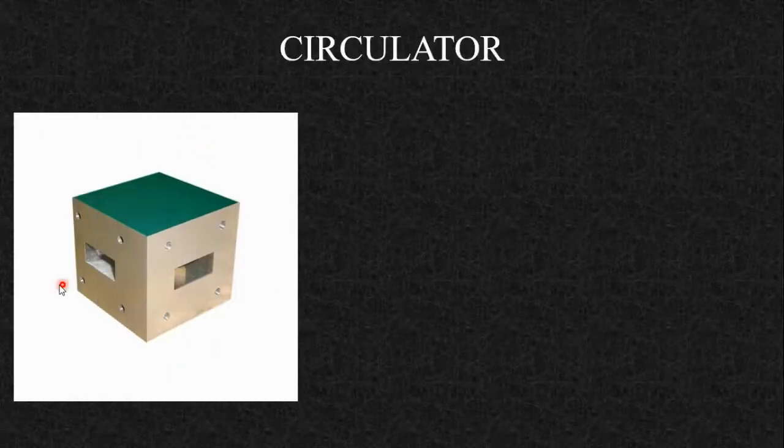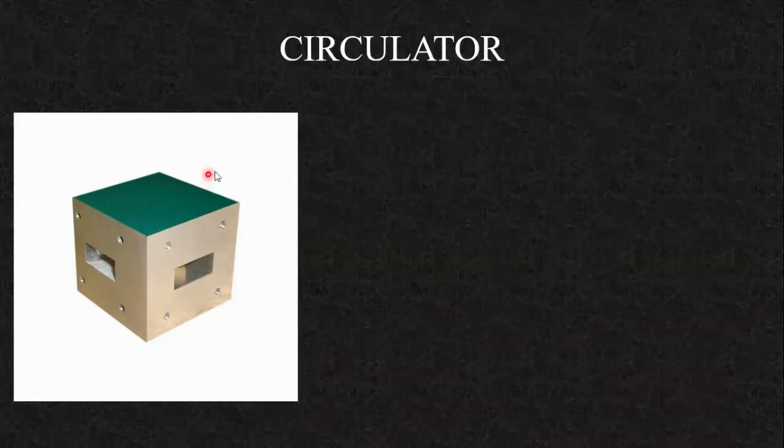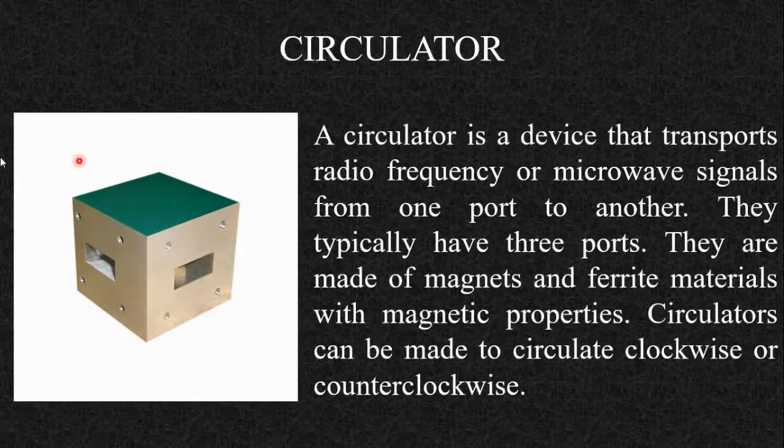Next is the circulator, a 3-port device. A circulator transports radio frequency or microwave signals from one port to another. They typically have 3 ports and are made of magnet and ferrite materials with magnetic properties. Circulators can be made to circulate clockwise or counterclockwise. For a clockwise circulator, a signal input at port 1 goes to port 2 and not to port 3, hence the name circulator.